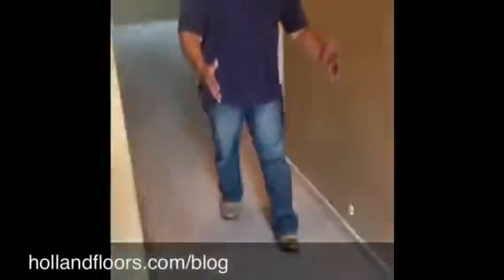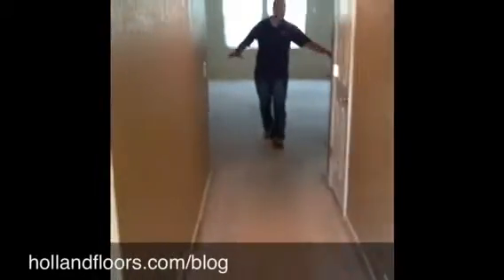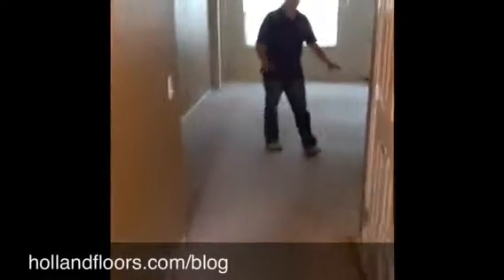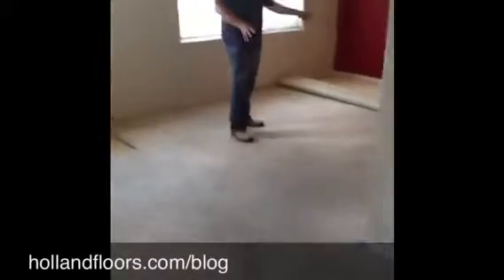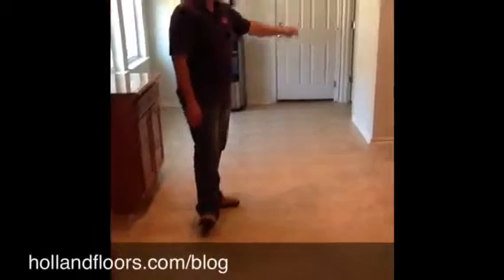And then we have carpet right through here in this hallway, entryway area, and then over here into this living room we've got carpet. And then into this dining room there's carpet also. And then the kitchen — we again have this newer linoleum that we're going to be taking up, into this laundry room back here.